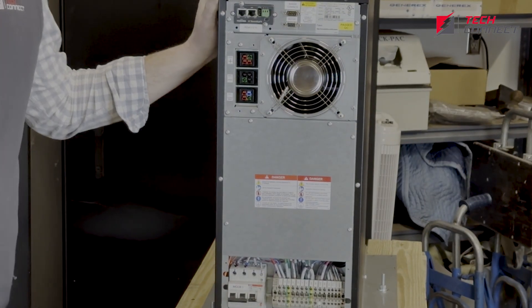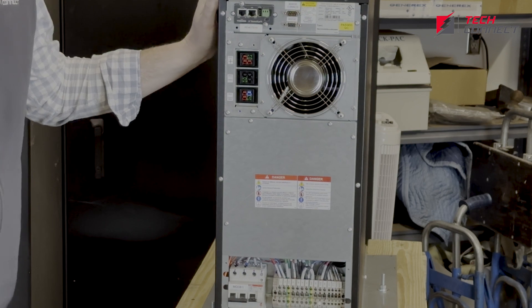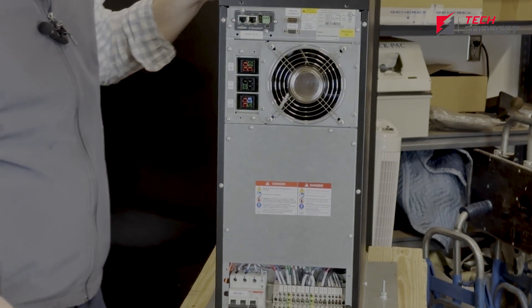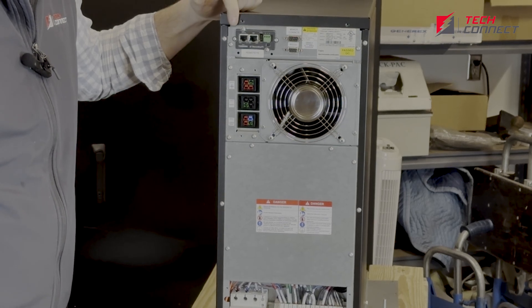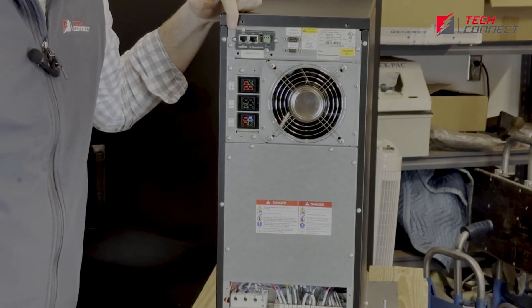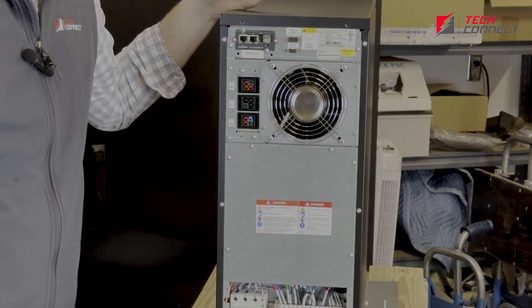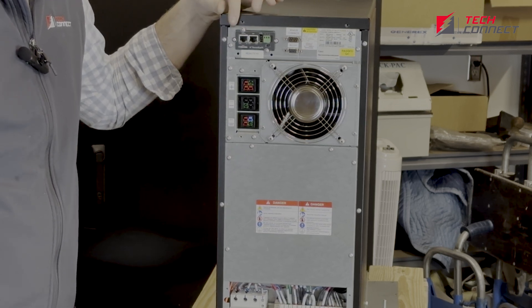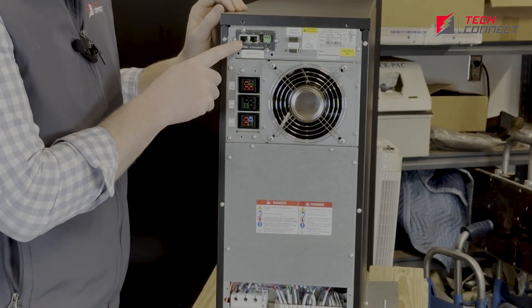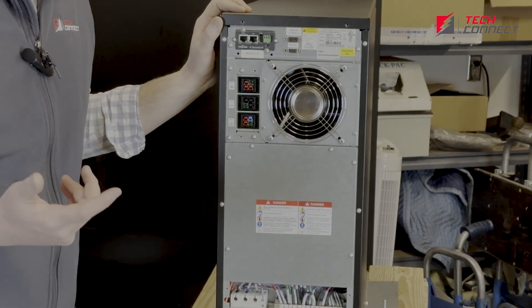I've rotated the machine around so you can see the backside of it. I want to walk through all these components so you know what you're looking at. Right here is your network card — this is the remote i4 network card that Toshiba produces. It can handle a bunch of different protocols like HTTP, Modbus, and SNMP. This first slot is where you would plug in your network card and connect it to your network.